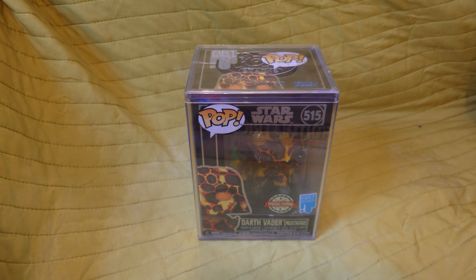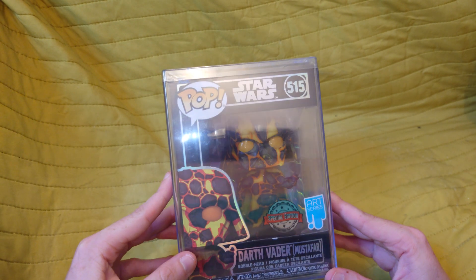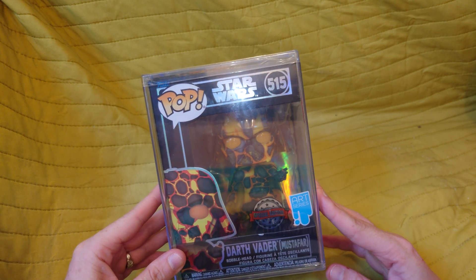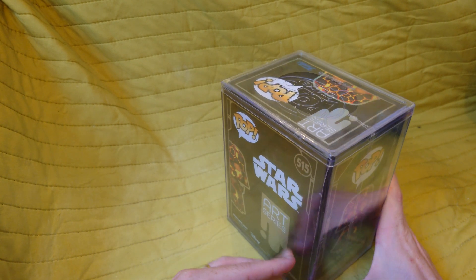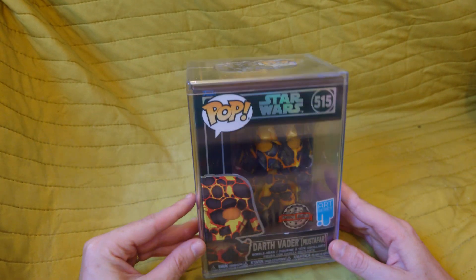Today we are going to show you the Darth Vader Star Wars Pop figure, which is an Art Series by Funko. It's in a protected box because it's a special edition. GMG News will tell you a bit more about this Pop figure — it's a bobblehead Pop figure.